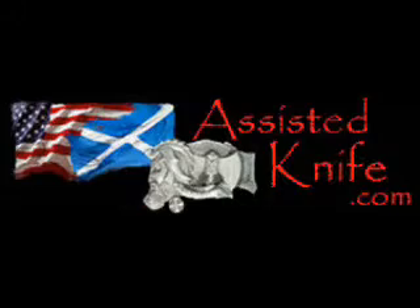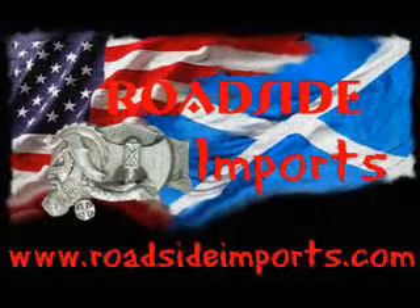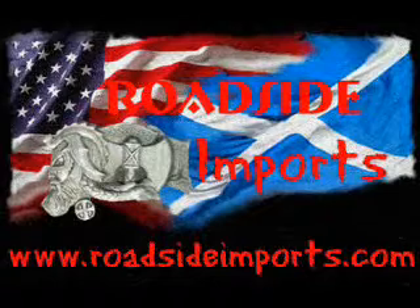Switchblades.tv presents, available at assistedknife.com. RoadsideImports.com presents the Thumbover — a basic rollover that goes around the thumb.